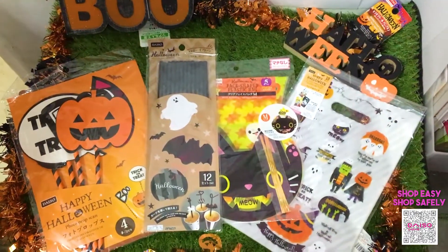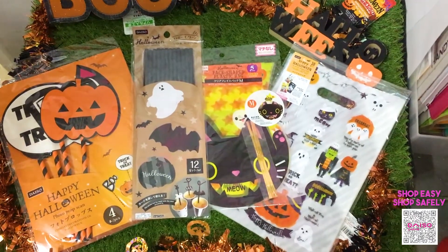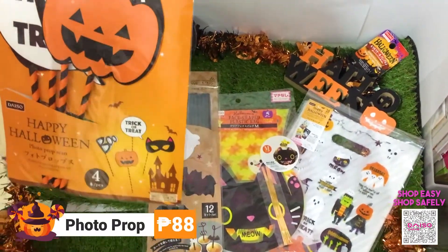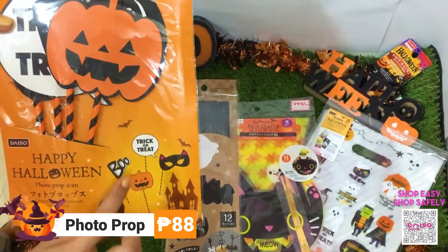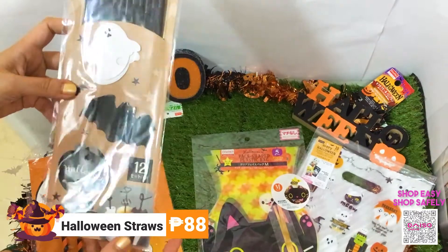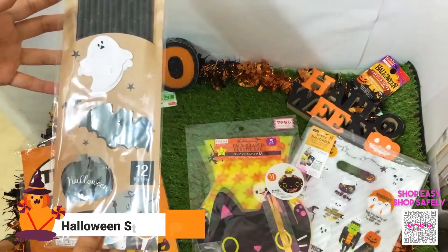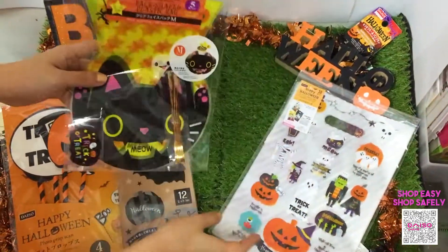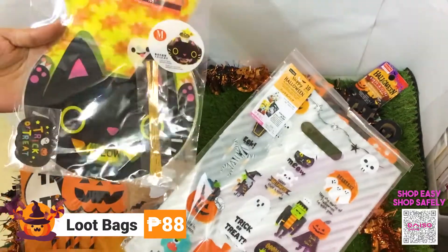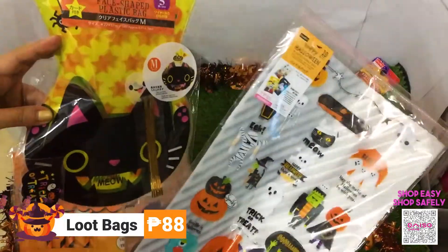To complete your Halloween party items, I have here different props, loot bags, and straws that you can buy at Daiso Japan. The first one is a photo prop for 88 pesos, and it has four designs. Next are Halloween straws — 12 pieces for 88 pesos. Lastly, there are loot bags: a face-shaped loot bag and a Halloween loot bag with different Halloween designs, both for 88 pesos each.